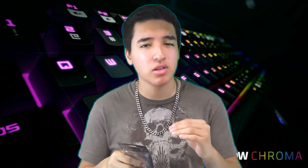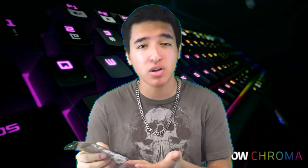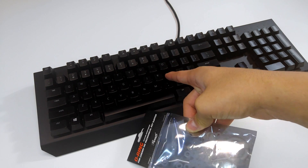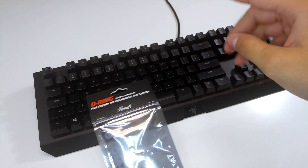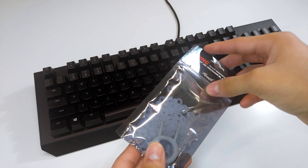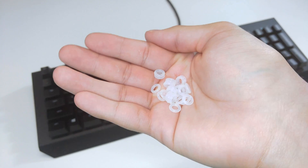So what we're going to do is test this out — we'll do a couple of sound tests, apply the O-rings, and see how they perform. It's super simple to do, especially since the package provides you with the key cap puller. Taking a look at the keyboard, you can see it has the Cherry MX — well, basically the green switch because of Razer. Now we're going to open this up, take apart the keyboard, and apply them.